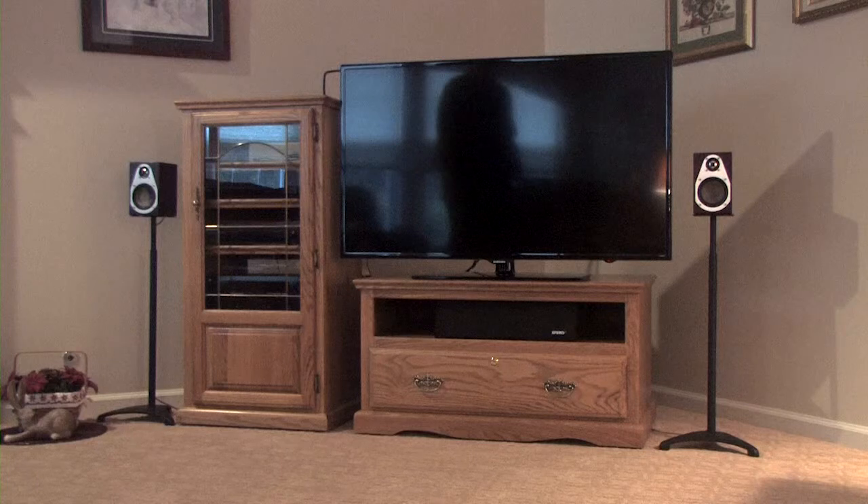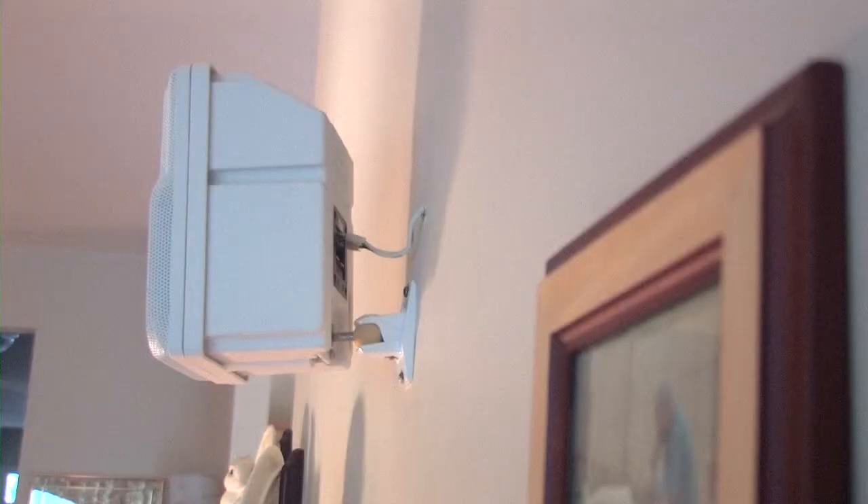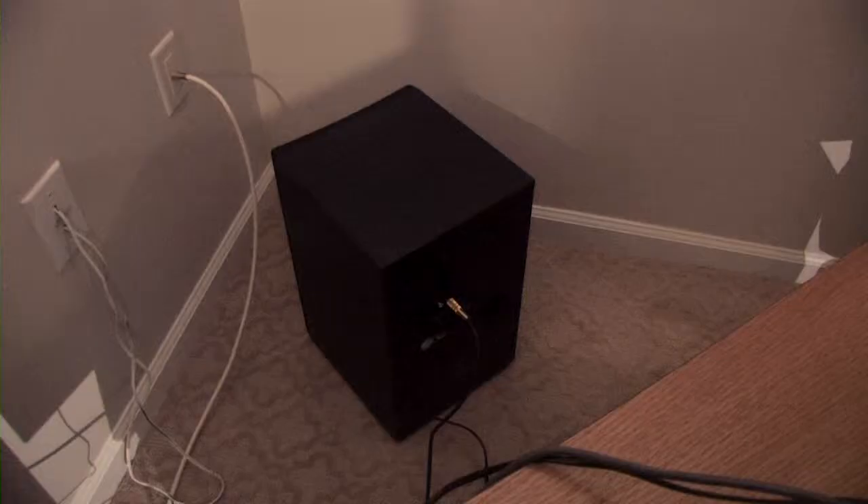In a typical 5.1 surround sound speaker system, you want to have the two front speakers on either side of the TV at approximately ear level when in your viewing position. The center speaker can go above or below the TV. These speakers are mounted through the wall and connected with wires that are run through the wall. You can also purchase wireless speakers in more advanced systems.